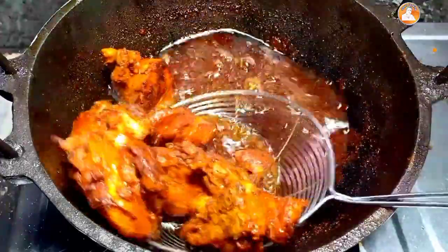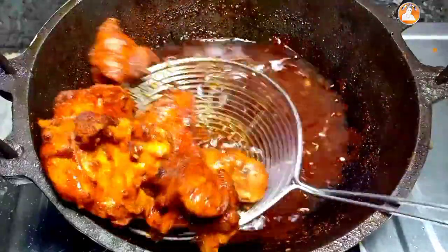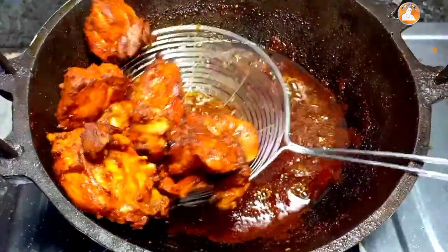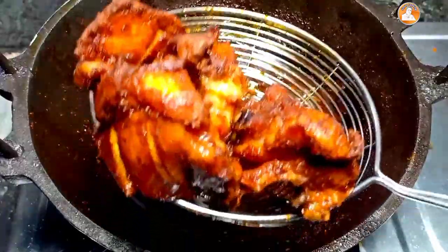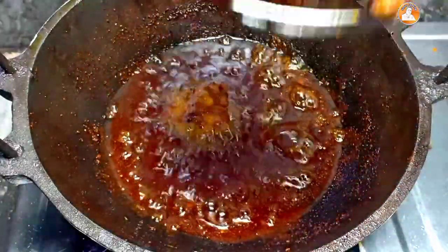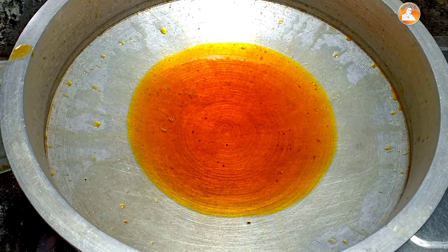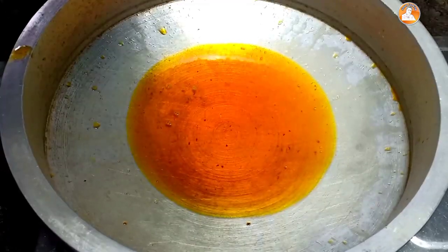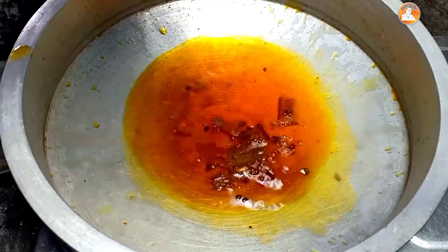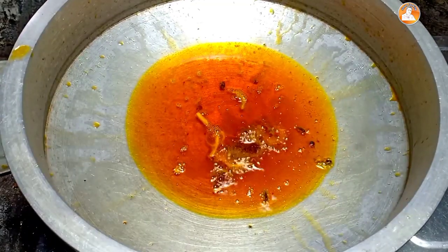The last step, we are going to fry it. The sauce is also cooked. The sauce is a little bit better. Put the sauce on and mix it in.